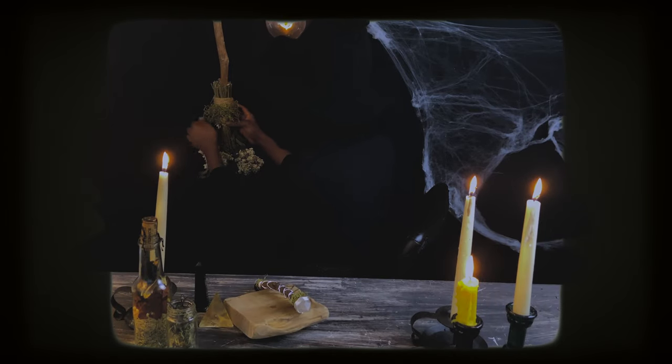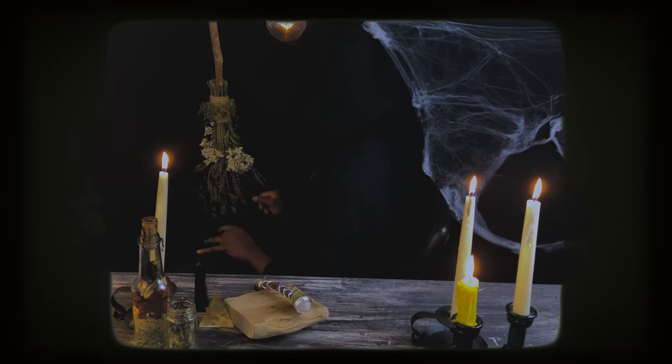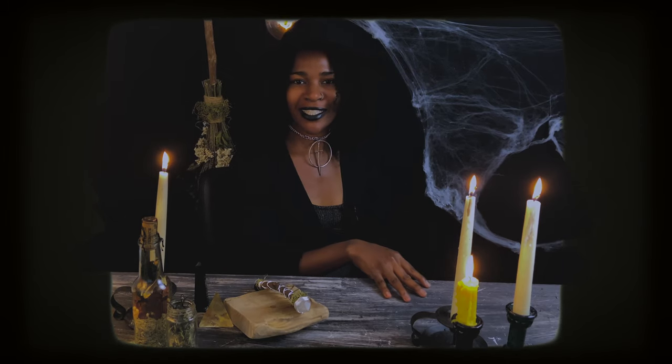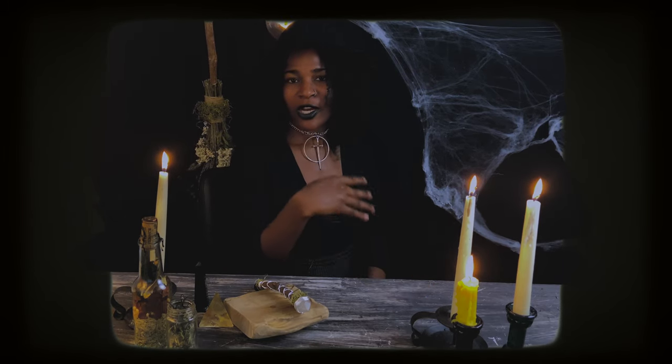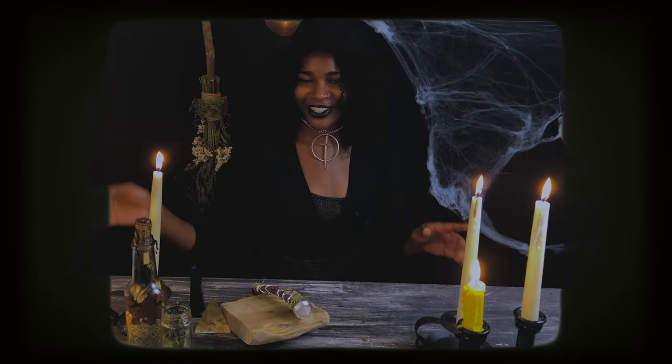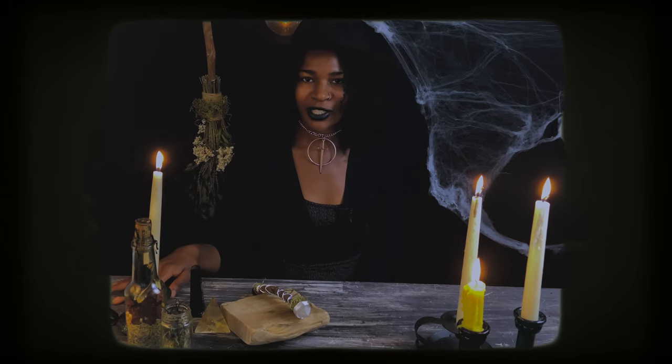Magical, mystical, mystical, magical, mystical, magical, magical, mystical. Oh, hello, my pretty. I wasn't expecting to see you today. Don't be shy. Come closer. Today, we are making a few magical, mystical things, and I hope you'll stay to join.